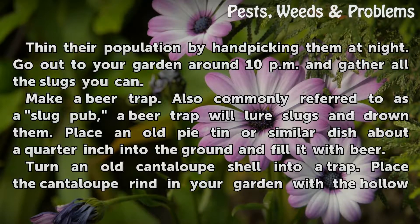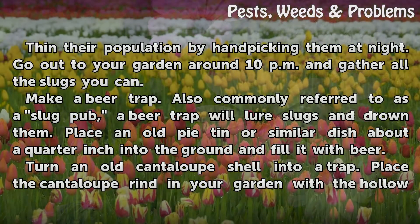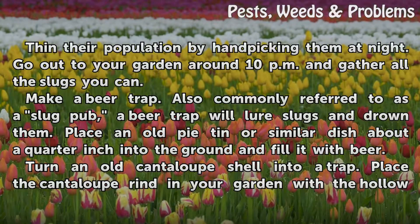Make a beer trap. Also commonly referred to as a slug pub, a beer trap will lure slugs and drown them. Place an old pie tin or similar dish about a quarter inch into the ground and fill it with beer.